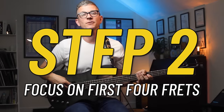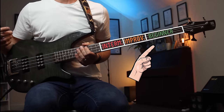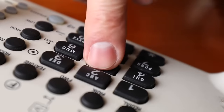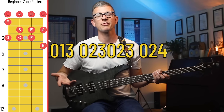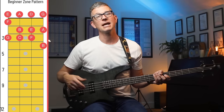Step two: focus on the first four frets. As a bassist at any level, the first four frets is the area that you're going to spend most of your time in, so you need to know this area inside and out. This is the beginner zone, and the best way to remember what's going on in this zone is by a pattern. Like the way you remember a phone number, the best way is by breaking it into chunks, and the numbers are 0-1-3, 0-2-3, 0-2-3, and then 0-2-4 — those numbers are the frets you're going to play on each string.